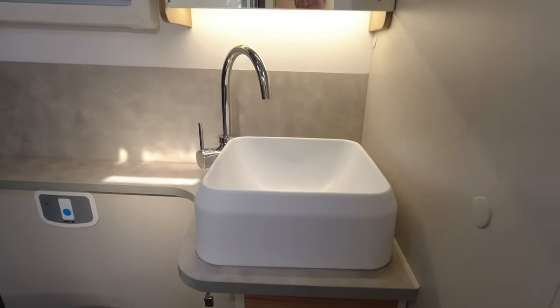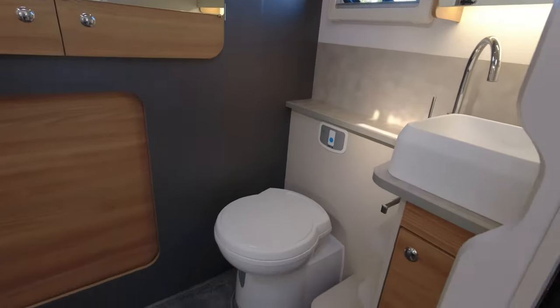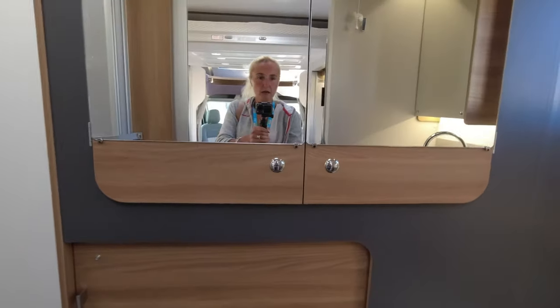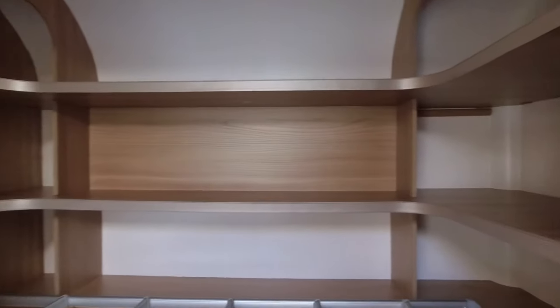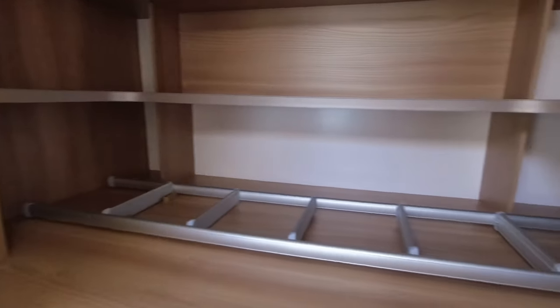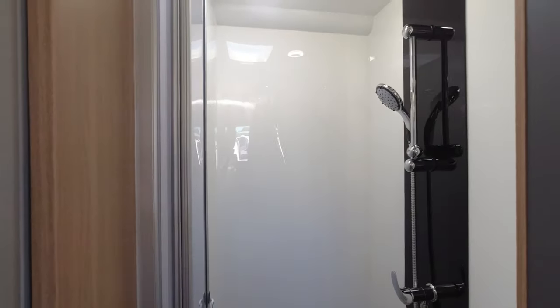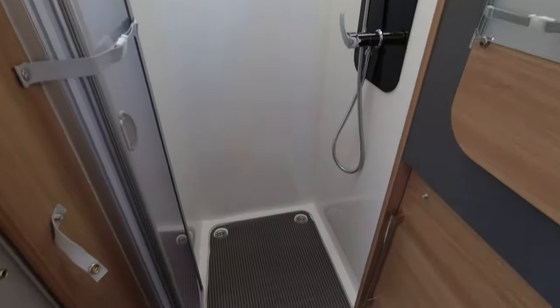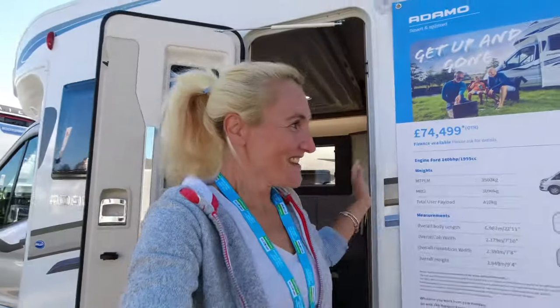In the bathroom we've got a sink in the corner with a mirrored area and a window — it's really open plan. The toilet is here, and what I'm guessing is the wardrobe behind that mirrored area — wow, look at that. Absolutely massive amount of storage, really good. Then we've got the shower in the rear offside corner — very good size, with a screen as well. Payload on the 69-4 is 410 kilos.